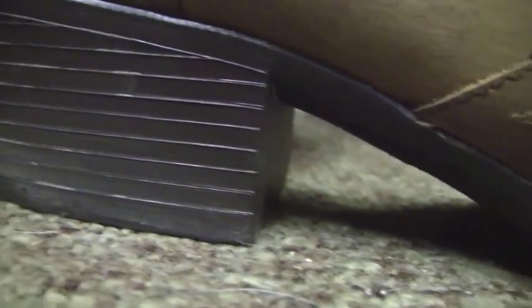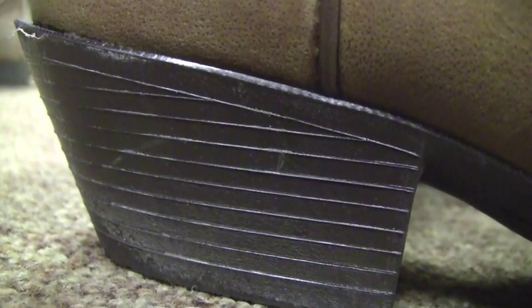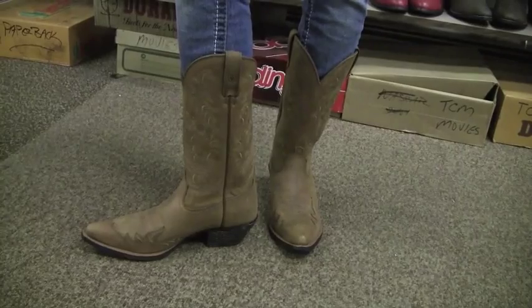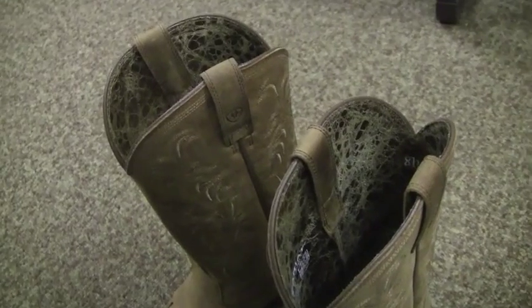The height of the boots themselves is 11 inches. The heel of the cowboy boot is 1.75 inches. It's a jay toe and they come in two different colors, black and root beer. These are definitely a great buy for anyone who likes western style boots.